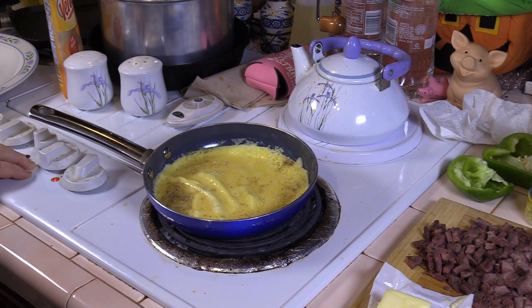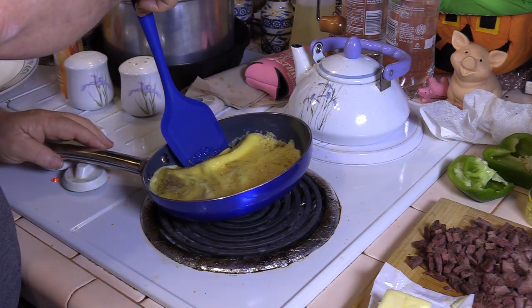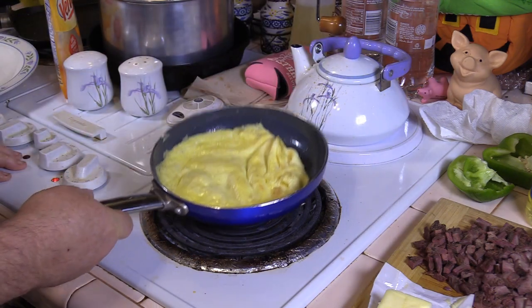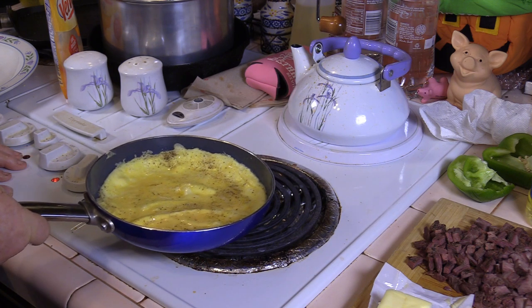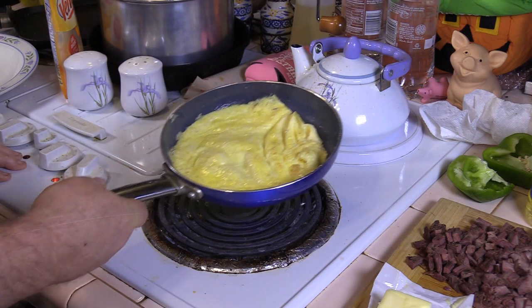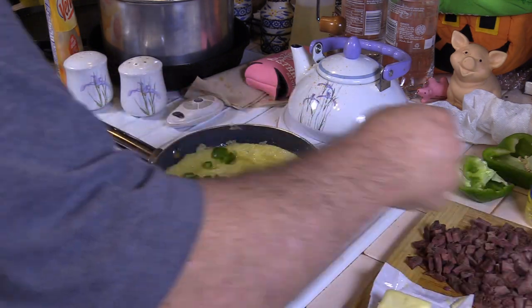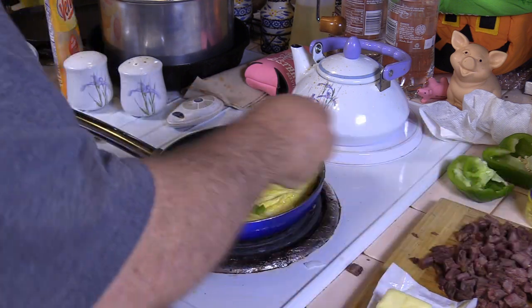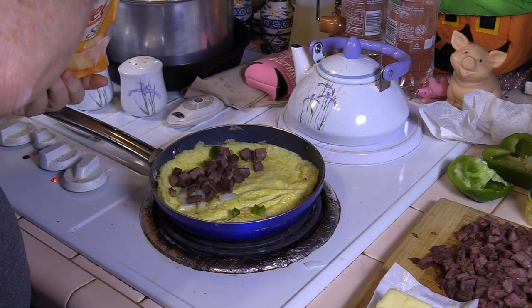I'm an over easy kind of guy, so I don't care if there's a little runny in my eggs. We'll kind of lift the edge and let some of the runny egg get underneath. Fajitas, onions, bell pepper — not too much — and cheese. This is just some shredded cheddar cheese.